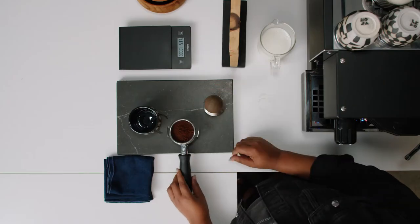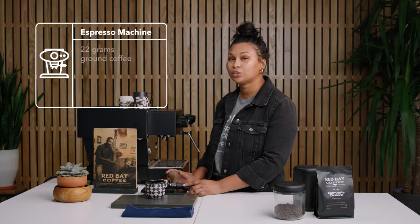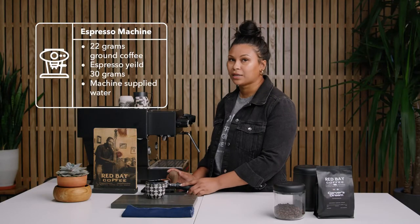First, you're going to put your portafilter on the scale, tare it first without the coffee, then add the ground coffee. I ground mine beforehand, but you want to make sure that when you're adding the coffee it's around 20 to 22 grams of espresso.